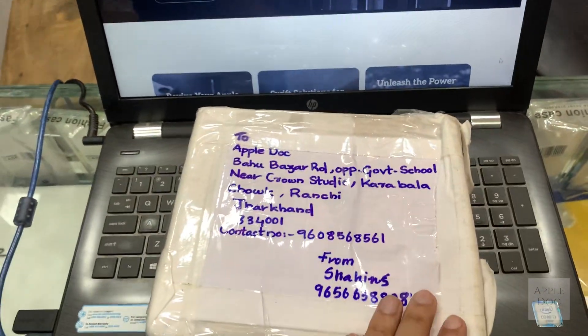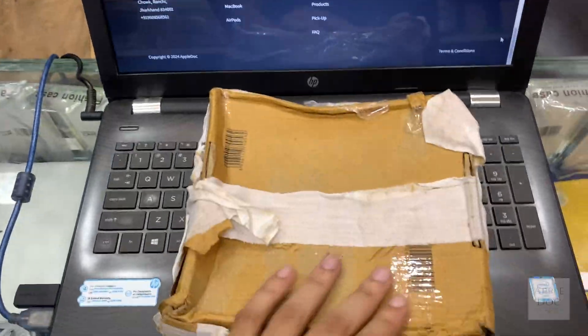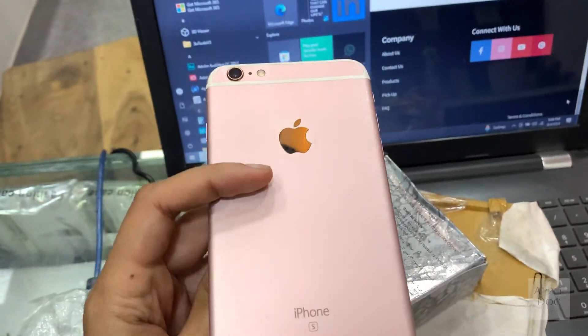Today we have received a package all the way from Davangari, Karnataka. Let's check what's inside. It's an iPhone 6s Plus.